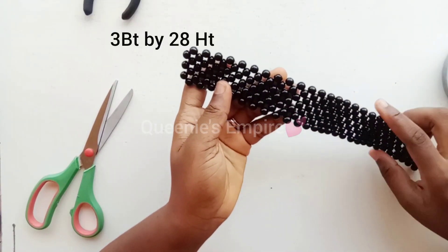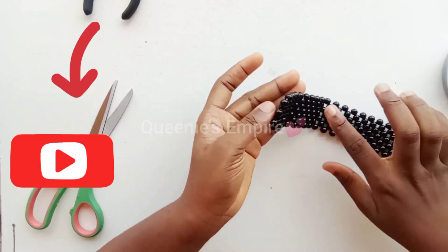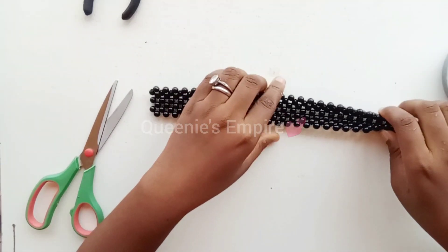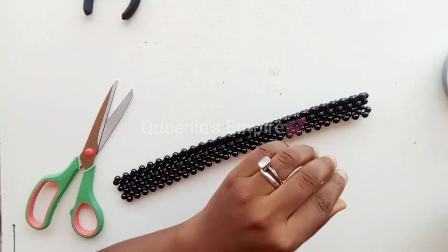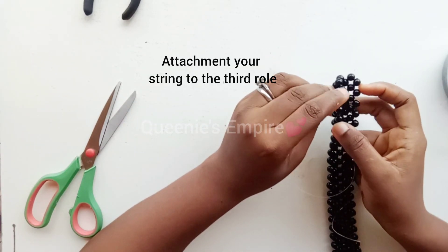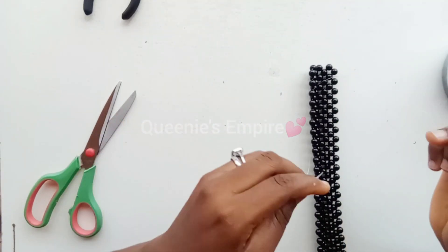As you can see here, I'm done with the matting. I said three for the breadth and 28 for the length — so then you fold and close it up, and I'll be explaining that to you. You'll be leaving three rows, or should I say three lines, before you start to close it up at both ends.